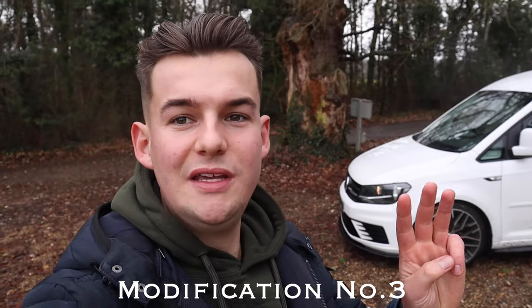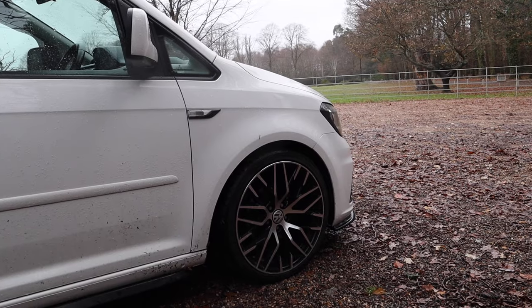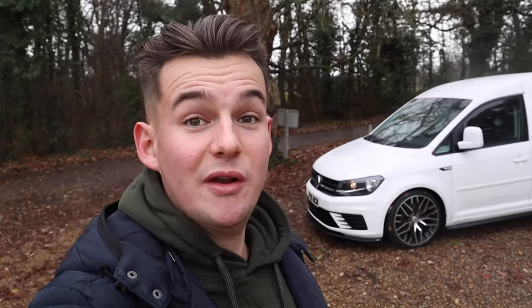Mod number three for me is the alloys. If you've bought alloys for your Caddy, you'll know it completely transforms the look. Get aftermarket ones because they make such a difference. These ones are diamond cut and I think they really stand out with the white, especially at night when the light shines on them. They're 19-inch alloys and they look absolutely incredible. They're going to be between probably £500 all the way up to thousands, so it's not exactly a cheap mod, but I definitely recommend it.